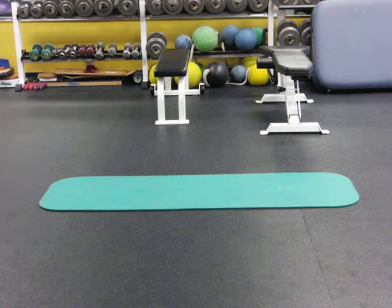This is only in Program A, so you only have to do it every other time you go to the gym.